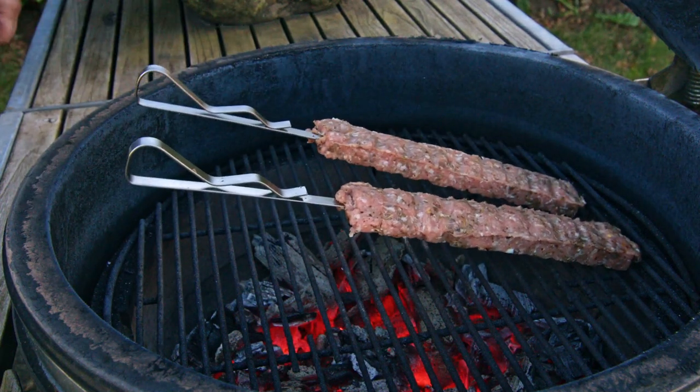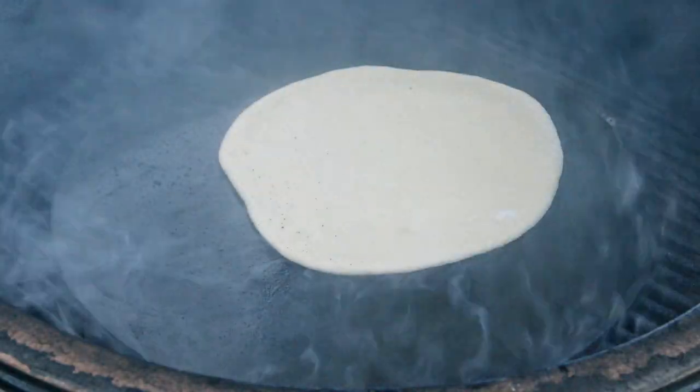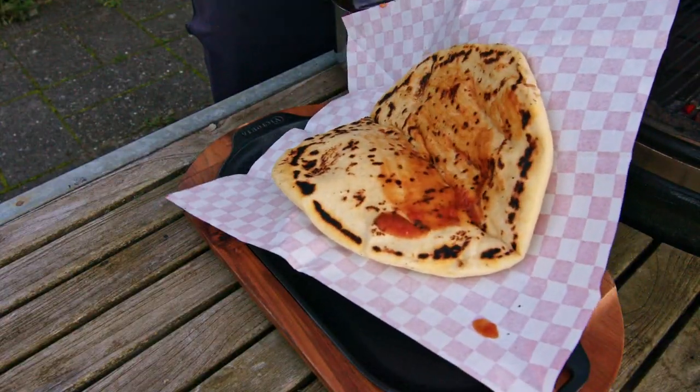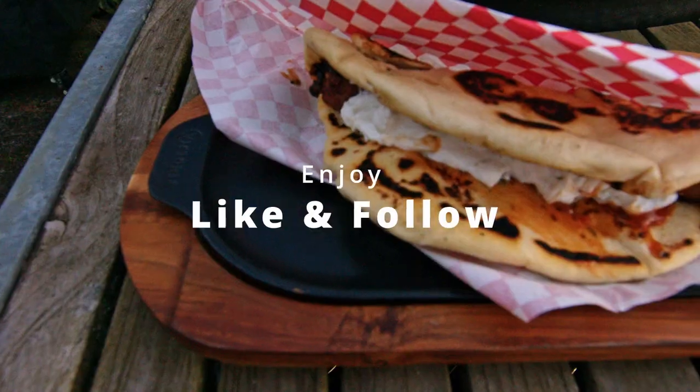Grill them for about 10 minutes per side and they are ready to use with your home baked flatbread. Splash with a little sauce in the flatbread, add the skewer and some tzatziki on. And the dinner is ready. Enjoy!